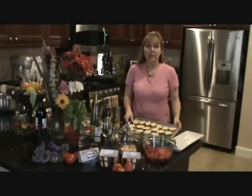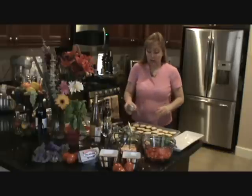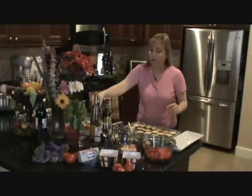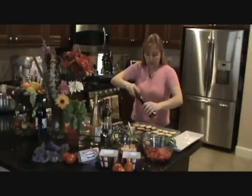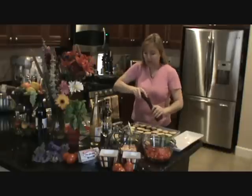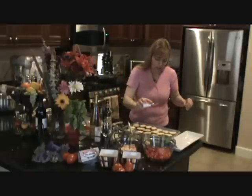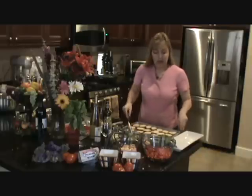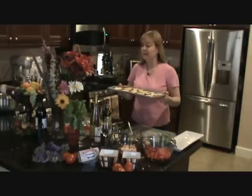We start off with our crostinis. Basically all you do is spray on olive oil slightly, then use fresh ground pepper — just a little bit lightly. I want to add flavor to all layers, and just very lightly salt, not a lot. I want these seasoned. Then you cook them at 400 degrees for 9 minutes or until brown.